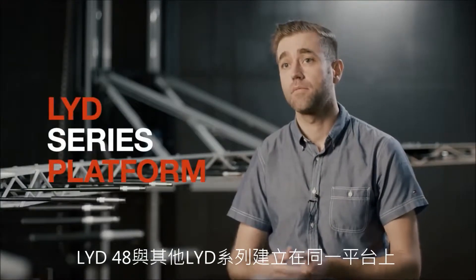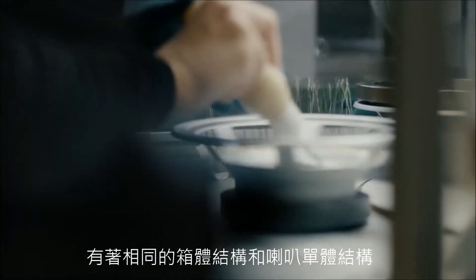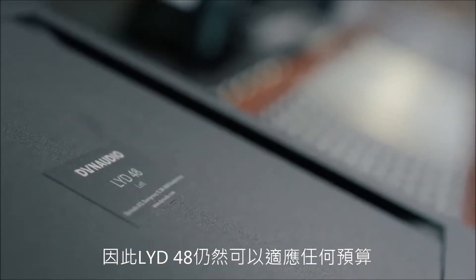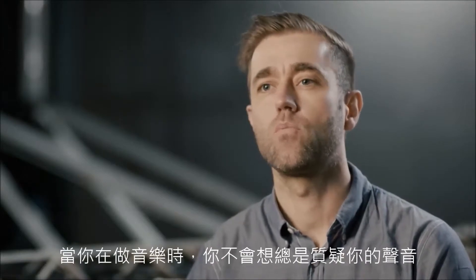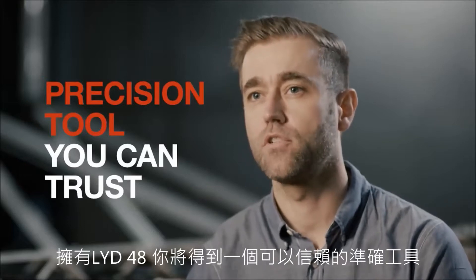LYD48 is built on the same platform as the rest of the LYD series, with the same cabinet construction and driver construction. Because of that, the LYD48 can still fit into any budget. When you work passionately with music, you don't want to question your sound all the time. With the LYD48, you get a precision tool you can trust.